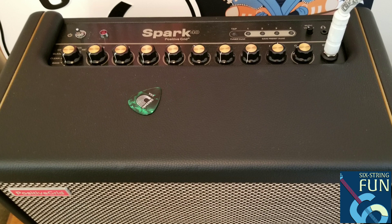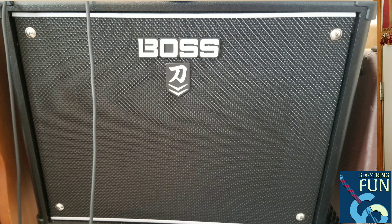Right behind me I have the Boss Katana, and I've used that in a gigging situation — it worked well. I had no pedals aside from just a tuner in front of it. Long story short, I wanted to be able to — whether it was on the Spark or the Katana — dial in whatever I needed as far as the patches go, so I don't have to bring anything else with me. That was the one thing with the Spark I had to be prepared for going into the gig.